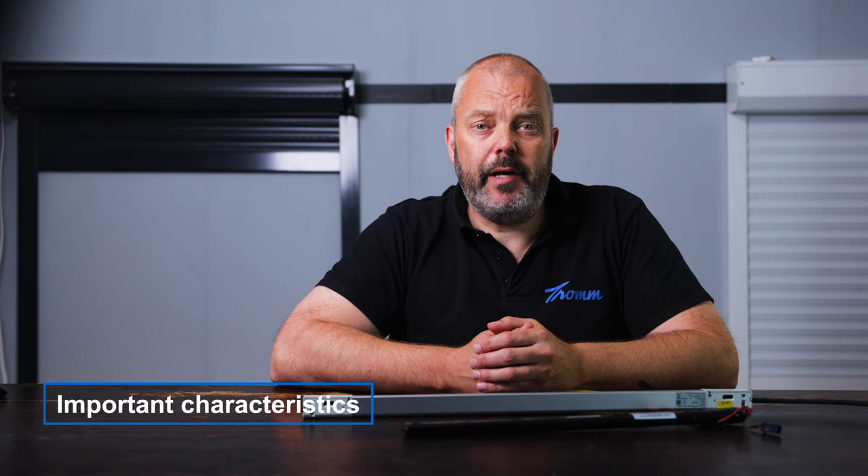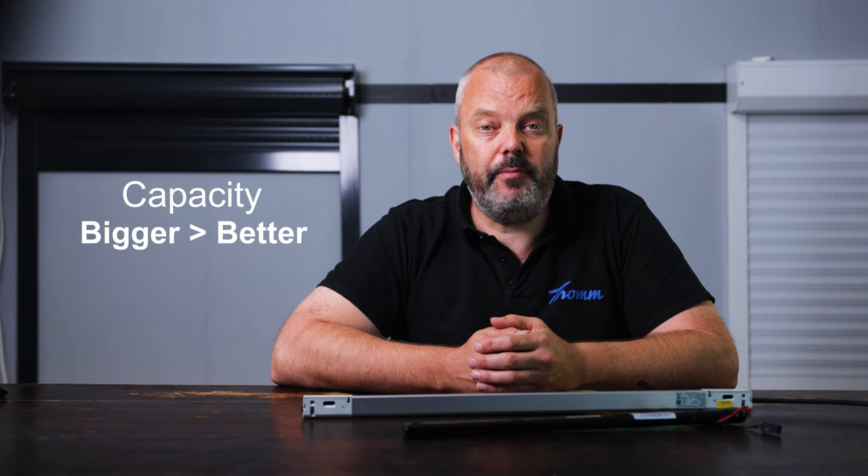The screen or roller shutter doesn't want to go up or down anymore because the battery is empty, for example. The most important characteristics of the battery are what technology is used — NiMH or Li-ON — and what's the capacity, where the bigger the capacity, the better it is.